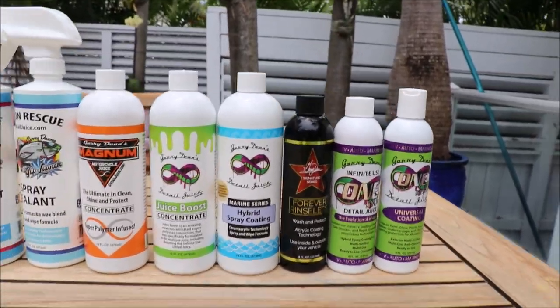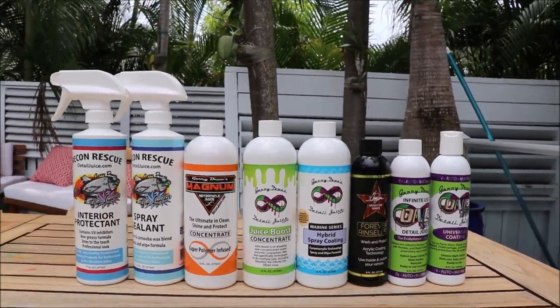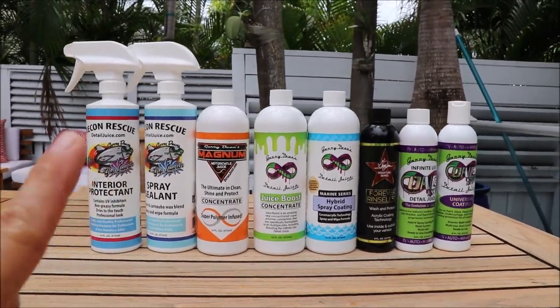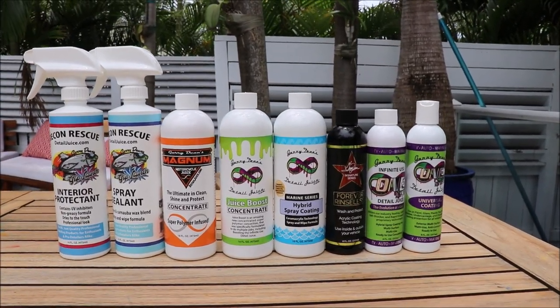So that's the level of interior protection, starting from least effective — but still very effective — all the way up to the most effective. Awesome stuff.